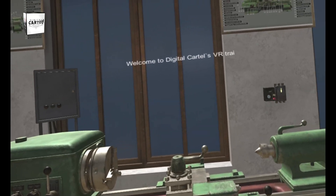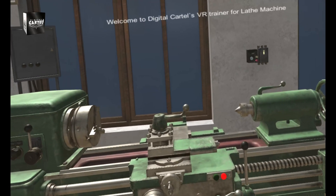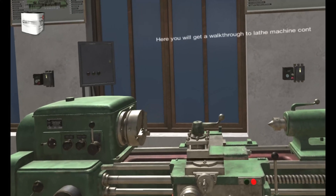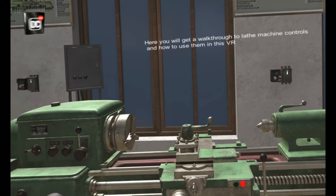Welcome to Digital Cartel's VR Trainer for Lathe Machine. Here you will get a walkthrough to Lathe Machine controls and how to use them in this VR Trainer.